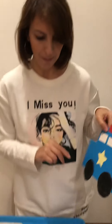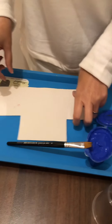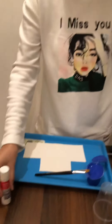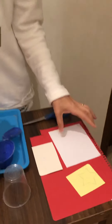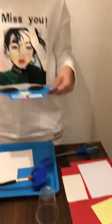Let me show you the materials we need for this activity. We need blue paint, a brush, and we need to prepare this shape on a cardboard or a paper plate — whatever you have at home. Mommy can help you with this. We also need a glue stick, some white paper, red paper, and yellow paper.